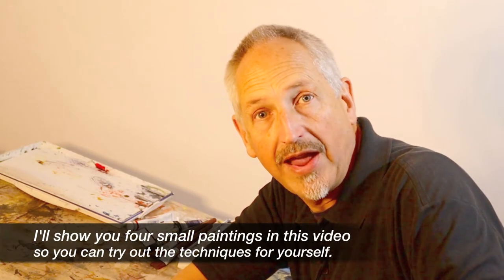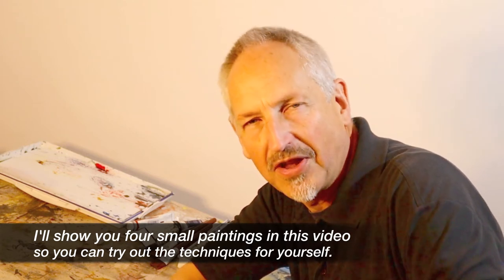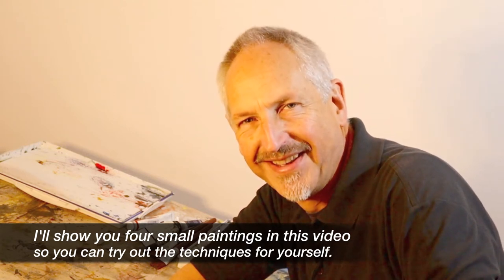So I get some off cuts of watercolour paper, just a couple of paints, switch the kettle on and off I go. I don't want to put myself under too much pressure because I want to start the day with a positive mental attitude. So there are a couple of techniques that I use which I'd like to show you right now.